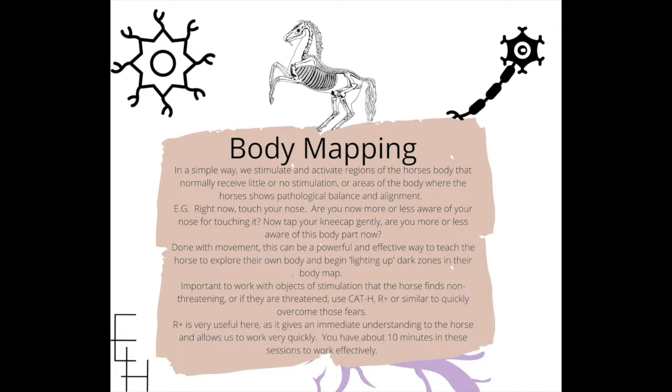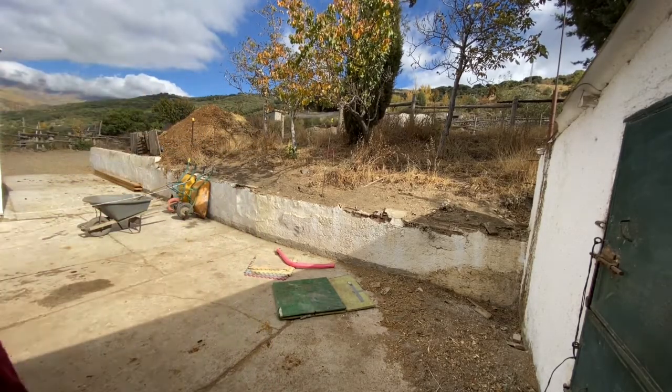Positive reinforcement is really useful in these sessions because it gives an immediate understanding to the horse and allows us to work very quickly. When you're stimulating their body, you have about 10 minutes in these sessions to work effectively. You don't want to work longer than 10 minutes because you can make the horses manic, overwhelmed, or overstimulated.